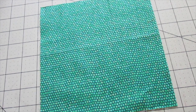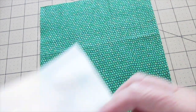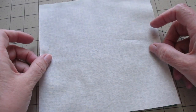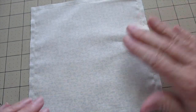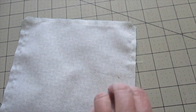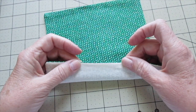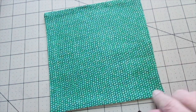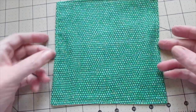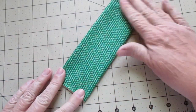Now for the napkin, place one of the fabrics with the right side facing up and place the contrasting fabric on top with the right side facing down. Stitch the fabrics together using a quarter inch seam allowance, leaving a space open for turning. Clip the corners and turn it right side out. Press it and fold under the opening and press it to form a sharp crease. Top stitch around the entire piece an eighth of an inch from the edge. Fold your napkin into thirds, stick it in the pocket, and you are ready to go.